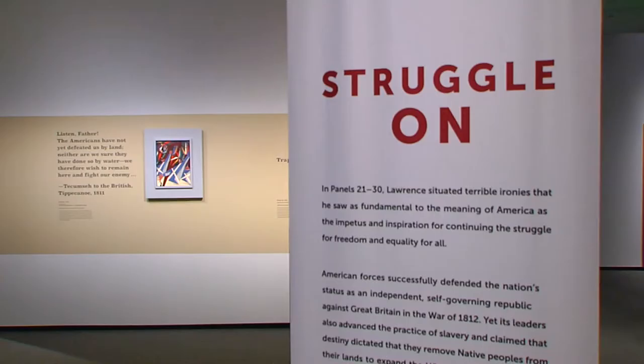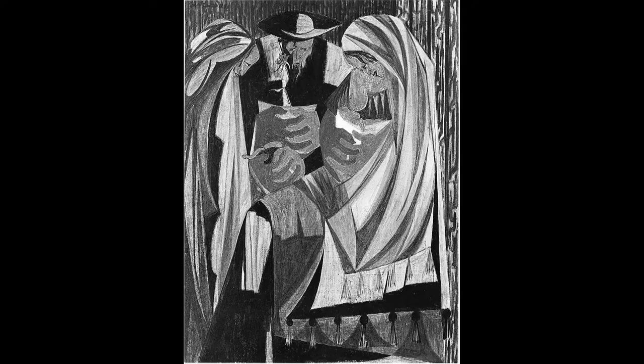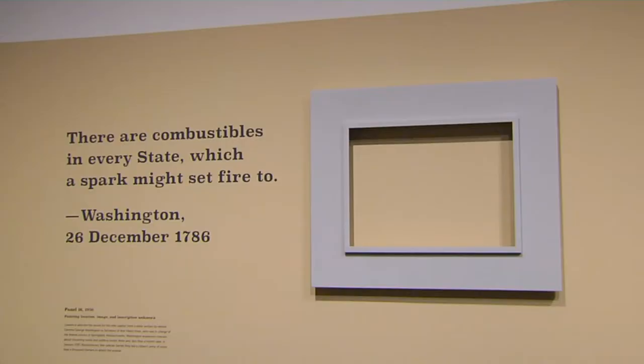Austin Barron Bailey is one of the show's curators. Six years in the making, the exhibition features most of the original works. There are panels that remain completely unlocated — those are either in private hands or lost. The whereabouts of five paintings is unknown, although the hunt is on.